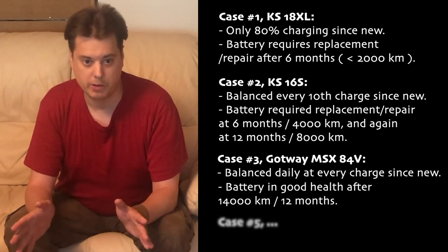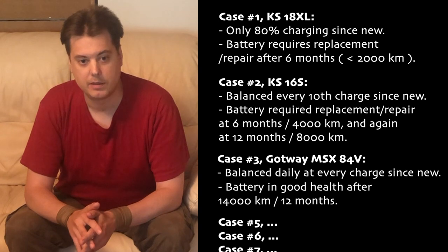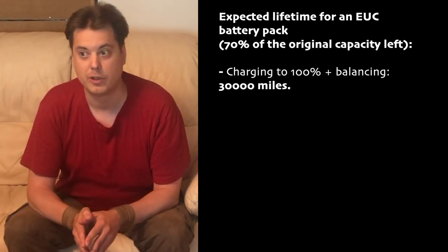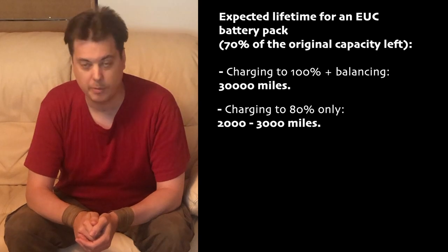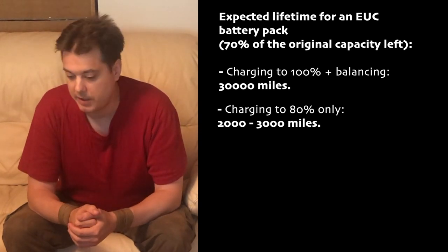There are all these stories all over about batteries dying on EUCs, and it's all because the batteries have been so badly balanced. And remember, even with normal charging, you will still have 70% of your battery capacity after 30,000 miles — and no one will ever complain about that, I promise you. But the 80% charging myth is still being spread. Don't believe everything you hear; find out for yourself.